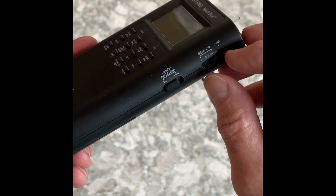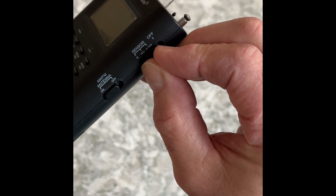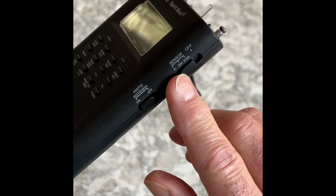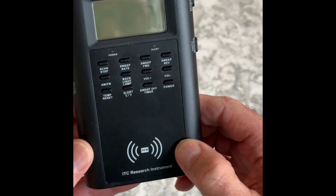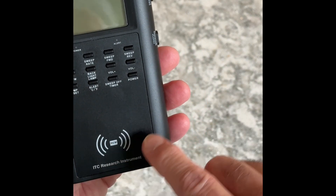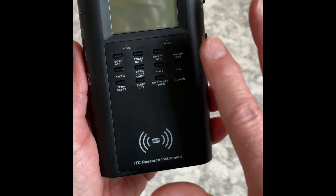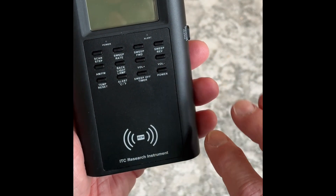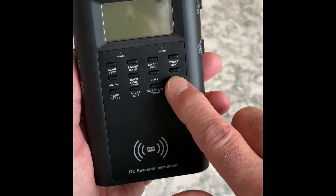First thing I'm going to do is turn my switch to REM. I'm going to pull out the antenna and make sure my antenna switch is on. Next thing I'm going to do — this is the field where it's active. So if spirit were to engage with you, their energy would activate it by using this area. Let's turn it on by holding the power button.